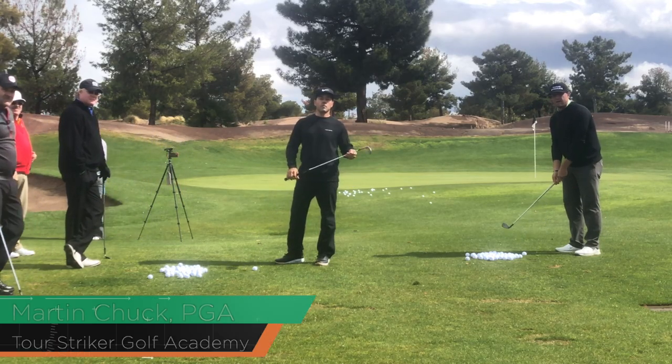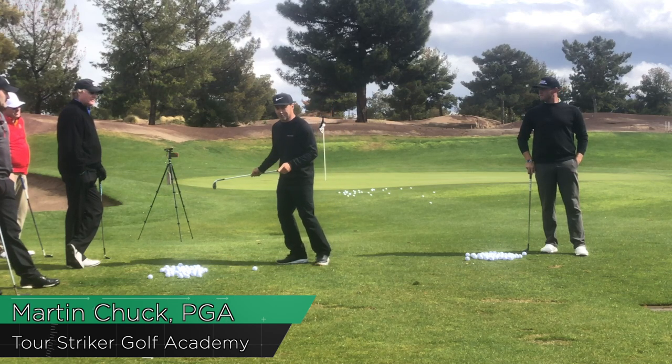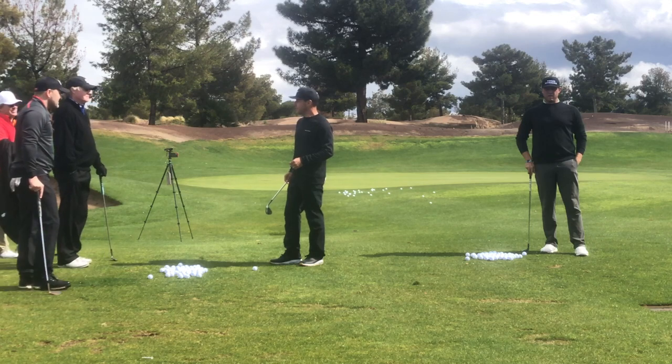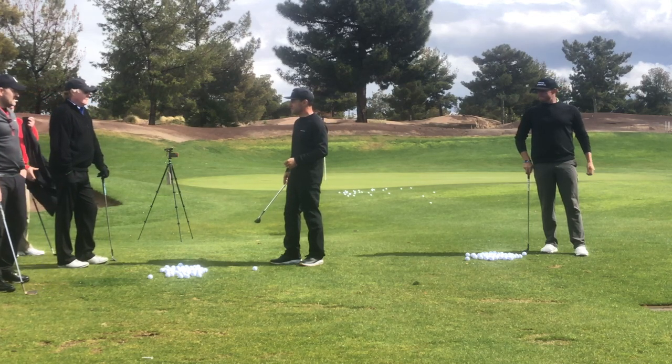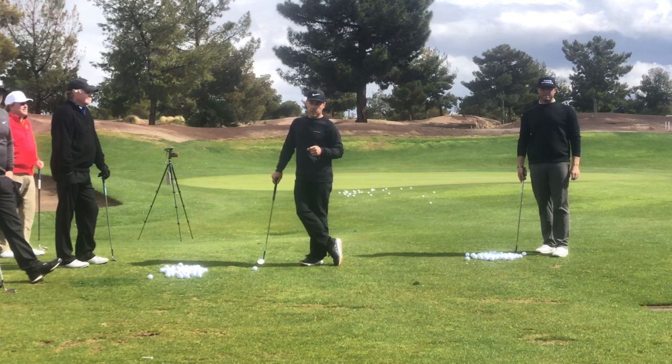Revolution Golfers, Martin Chuck here, and welcome to the Raven Golf Club in Phoenix, Arizona. I've got a nice small little group in. Some of the people coming to the academy were a little afraid of the weather this week, and rightfully so. This has been a tough week in Phoenix, but the sun is shining right now, and we're working on some mid-range pitch shots.